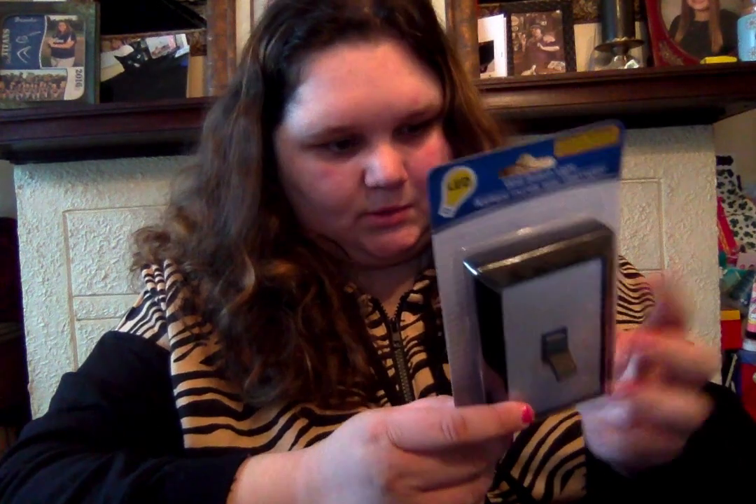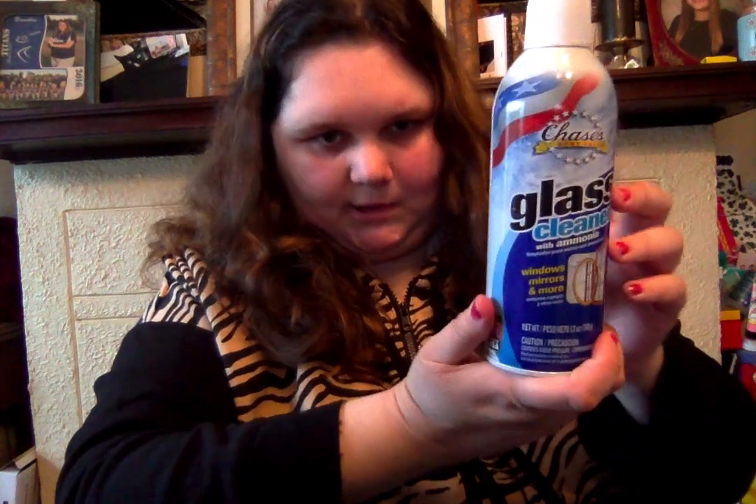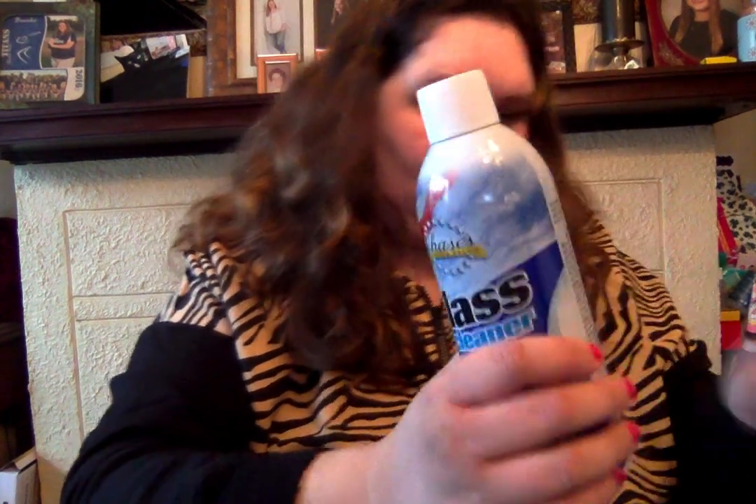Then I got one of these light switches that's LED — you just put batteries in it and flick it on and off. We got this for our basement because the lighting down there sucks. And then we just got the Chase's Home Value glass cleaner. This is so good — it works on windows, mirrors, and more. We love this. We use this like a holy grail product. So that's all the cleaning supplies.